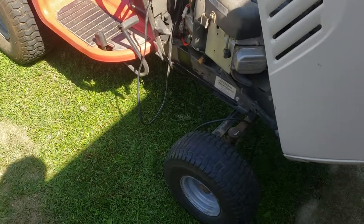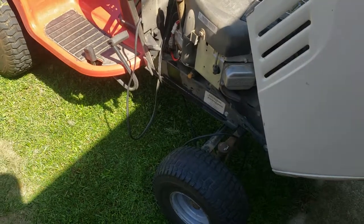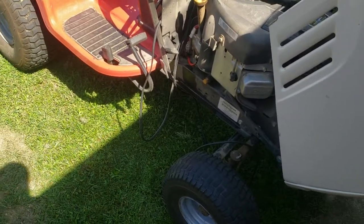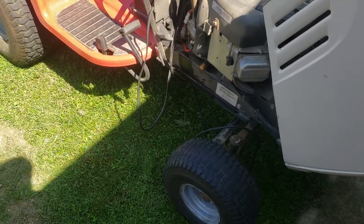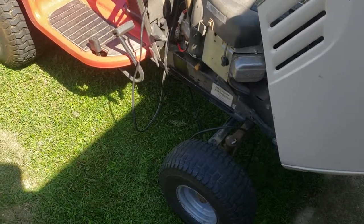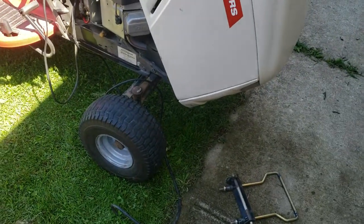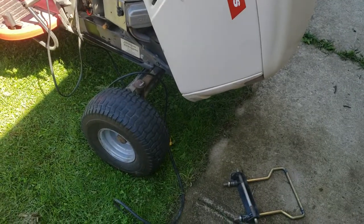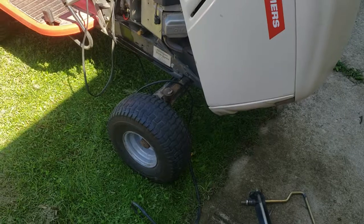I could make the Cub Cadet a dedicated snowblowing machine and hold on to the deck for a later date, if I ever do need to put a deck back on it. The Cub I got from my neighbor will most likely be going back up for sale as well. I'm just trying to recoup some money out of some of these machines I've been purchasing. This is definitely one of the better purchases.